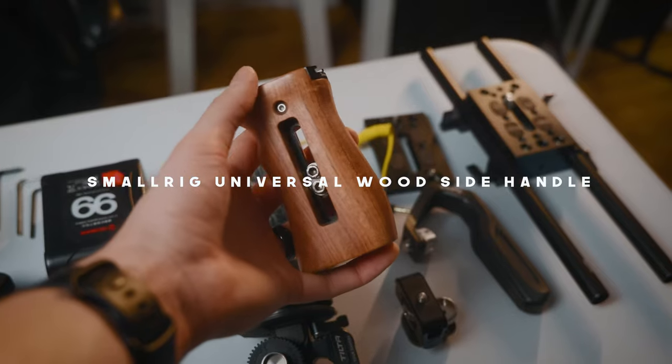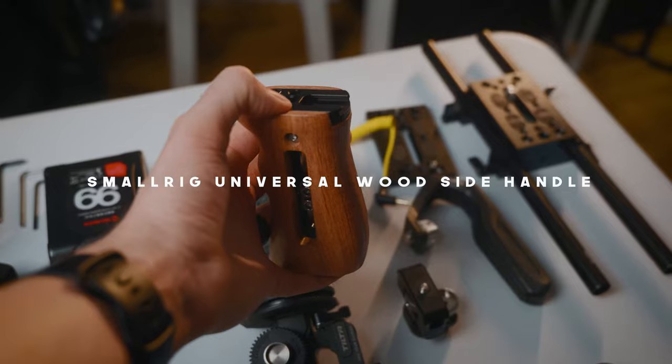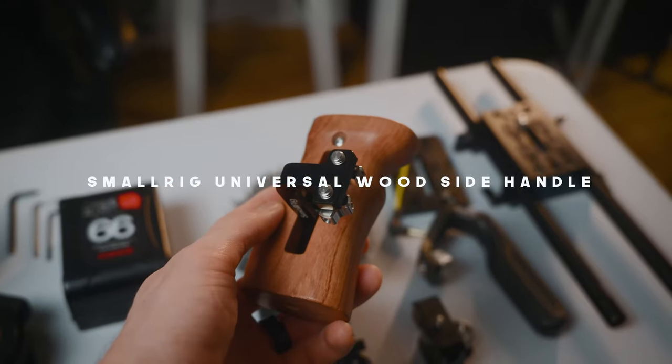The next thing is the side handle. I'm using the SmallRig wood side handle, placed on the right side of my camera. I find it's just easier — there's already a handle there, so might as well add the extra handle for extra stability.